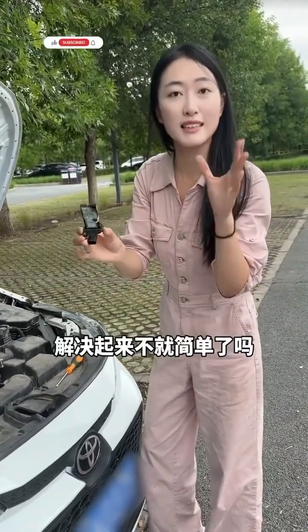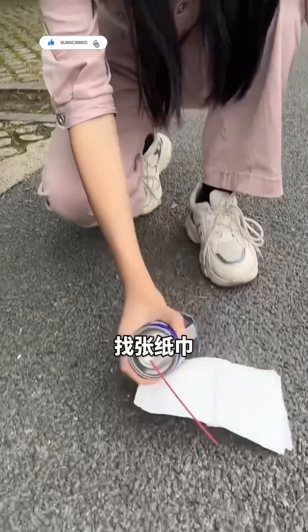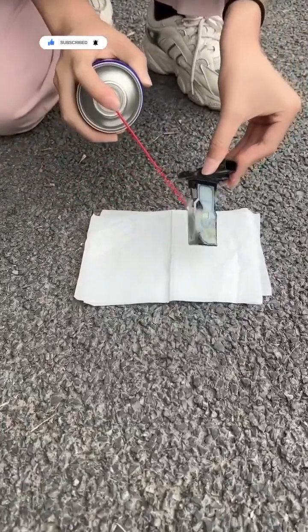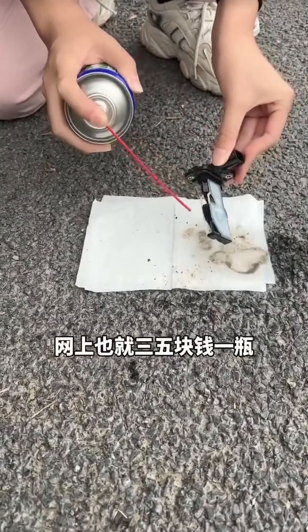Now that we've identified the issue, it's easy to fix. Don't rush to replace it, we can save some money. Lay down some paper, then use cleaner to remove the carbon deposits. It's not too dirty. This cleaner is common and cheap, just a few dollars online.